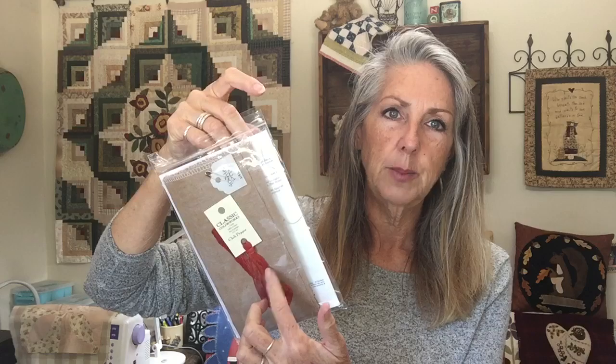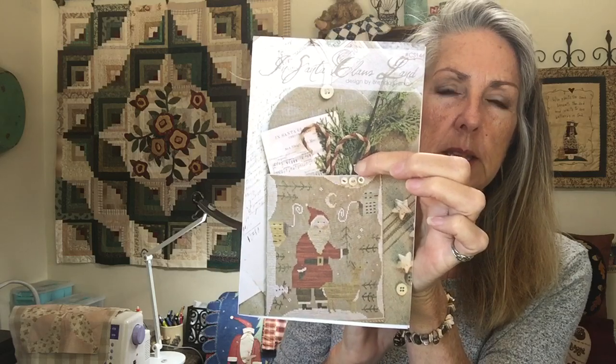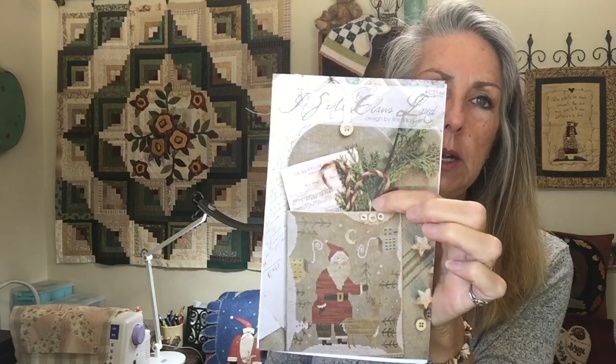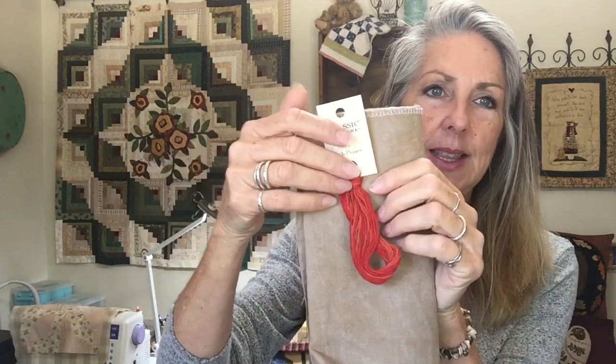I got this on Brenda Gervais Country Stitches online. I saw it on Pinterest — it's an older pattern and I haven't been able to find it anywhere else, so I bought it on her website. It even comes with this little piece. I want it to turn out this size so I can use that. I'm going to be stitching on 40 count ale. I also got the chili pepper too. We shall see how that 40 count works for me — maybe that will push me to get my updated prescription for my glasses.